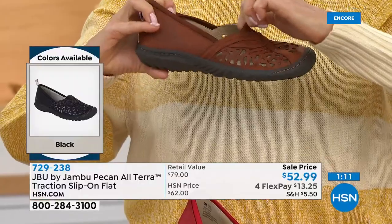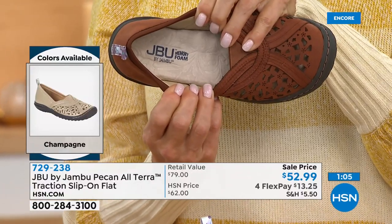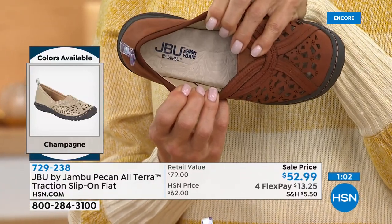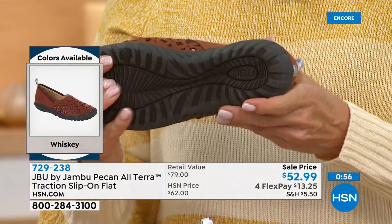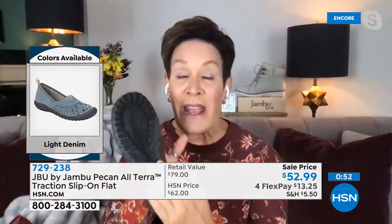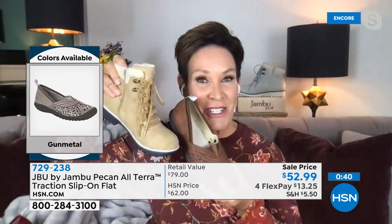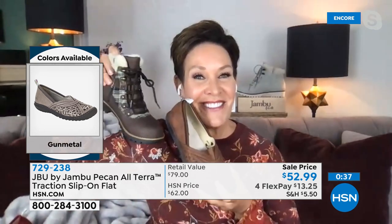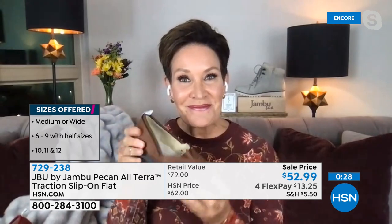This is pumpkin spice, cinnamon, nutmeg, banana bread — all those warm tones. A toasted pecan, if you will. And see all that stretch — very true to size. Jambu is family owned and operated, based right out of New York City, by women for women. Check out the reviews online, because this is going to be a go-to, especially when paired back with our today's special to build a comfort-and-fashion-driven wardrobe.